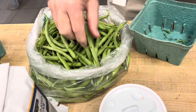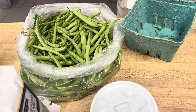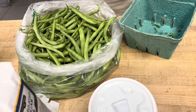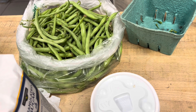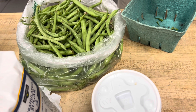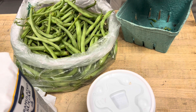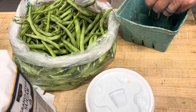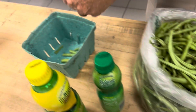We are standing here together snapping green beans and getting them ready to can. You take both ends off and then snap them into bite-sized pieces. It's always a good time when you're snapping green beans, visiting, talking — really enjoyable.